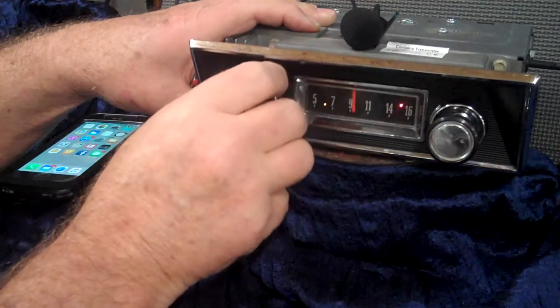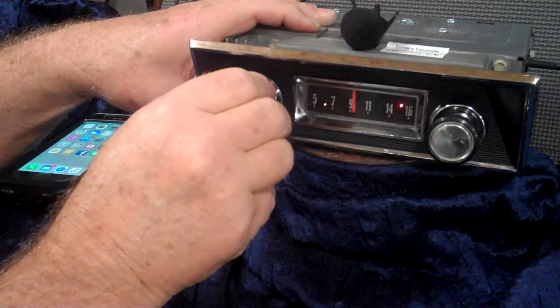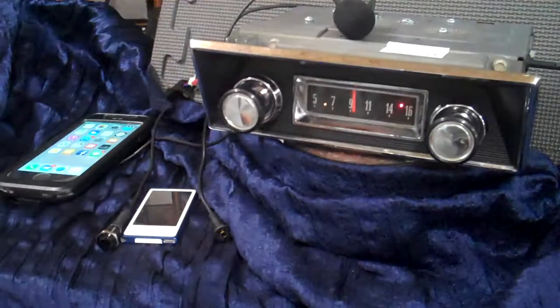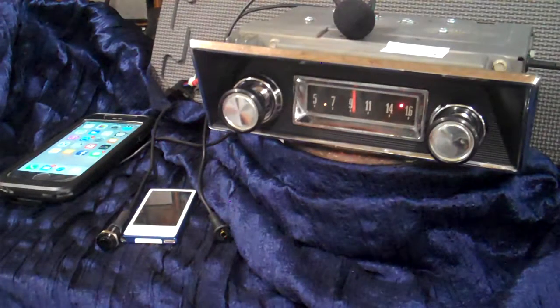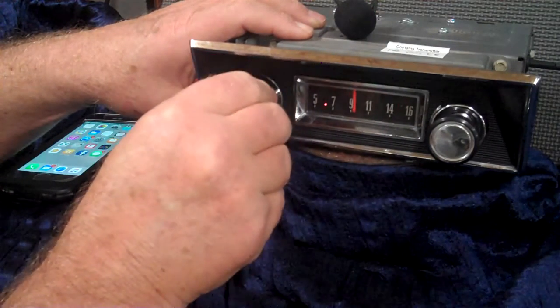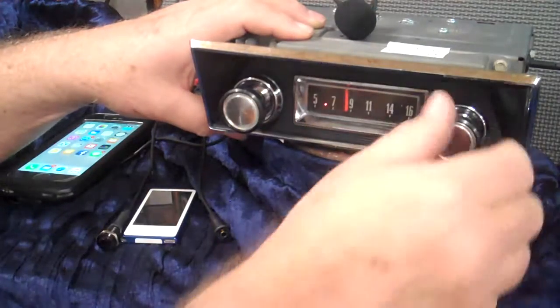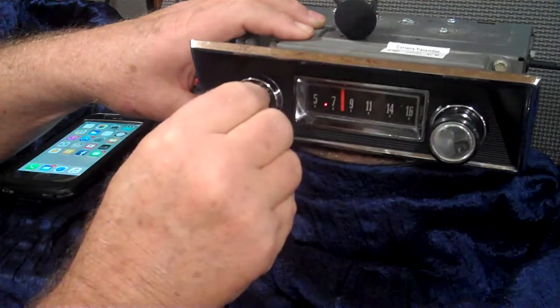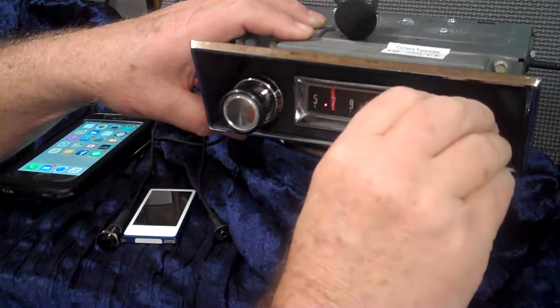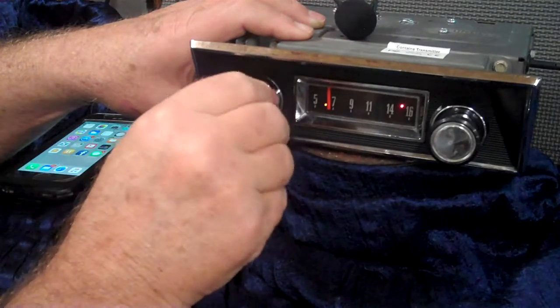You have treble and bass. We're running four speakers here and we'll be demonstrating the balance and fader in case you decide to run four speakers in your truck. If you want to go to AM radio, you just simply turn it off and right back on — that takes you to AM radio. Off and right back on takes you right back to FM stereo.